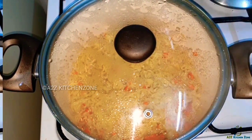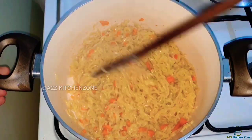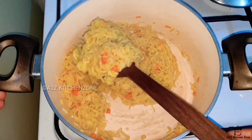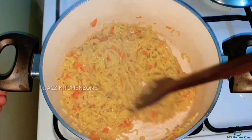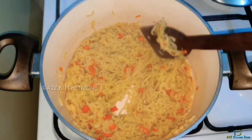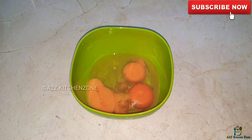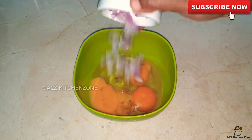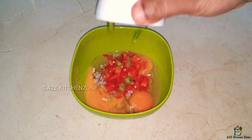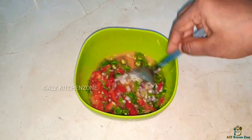Mix it in and add. It's dry. For the omelette, we have 3 tablespoons of omelette mix, 2 tablespoons, add 2 tbsp thakali, 1 tbsp, and mix it together.